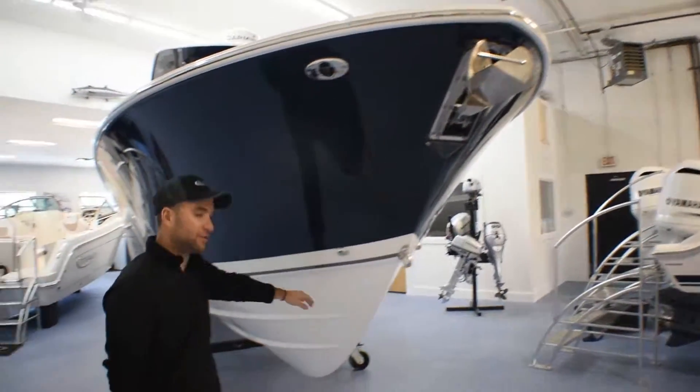This hull comes with a flag blue hull color and gel. You have a polished stainless through-stem. And as you can see, there is a very sharp deadrise — this boat has a 24-degree deadrise, very aggressive. Here you have your bow thruster, factory installed. This boat is a beautiful boat. Come take a look down at Atlantic Outboard. Thank you.